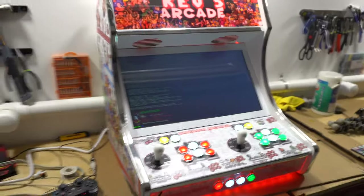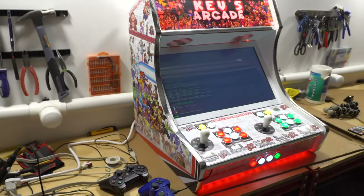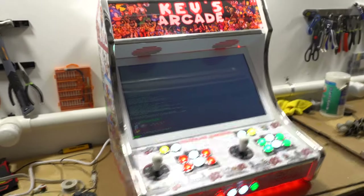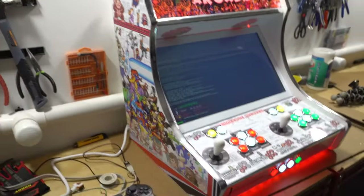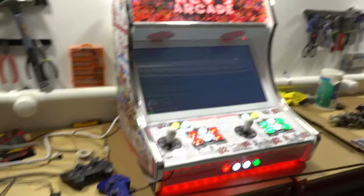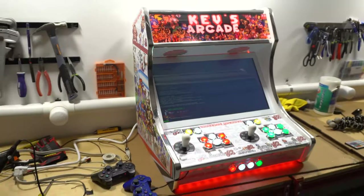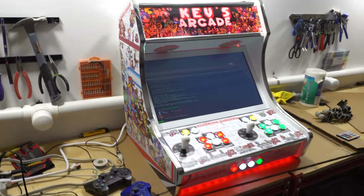This system is ready to go — plug and play. You should not have to configure anything; this thing is set and ready to go. VigVP, Game Case Arcades, Kev's Arcade — buddy, we're going to be delivering this to Westchester. Let me know when you're ready. This build, just like all the other builds, is amazing. Thank you.